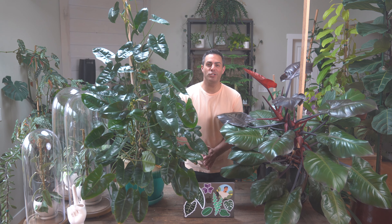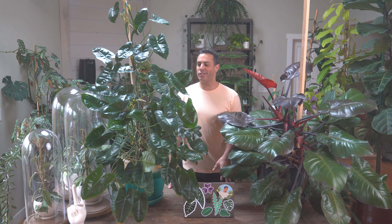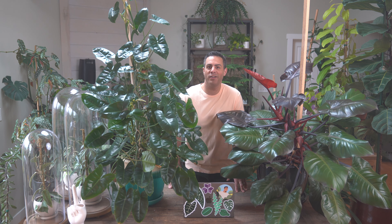Hey guys, in today's video I'm going to be sharing seven things you ought to know when it comes to caring for your Philodendron Burle Marx. This is mine right here. This guy is large and in charge — definitely one of my favorites.